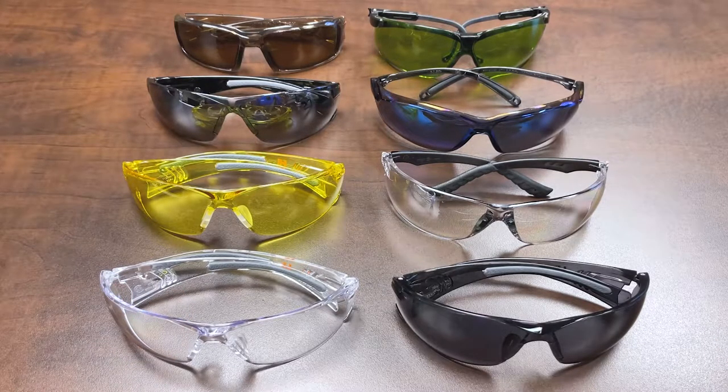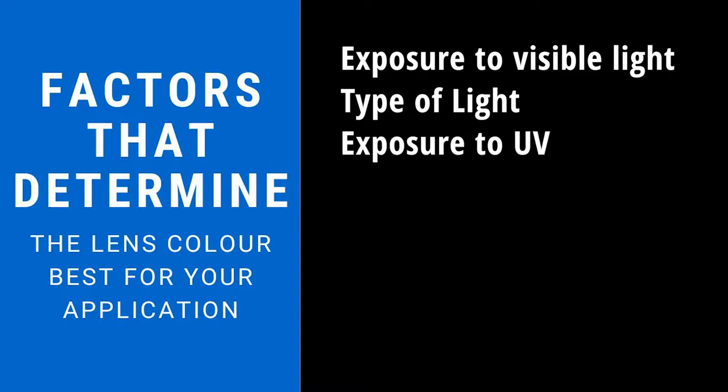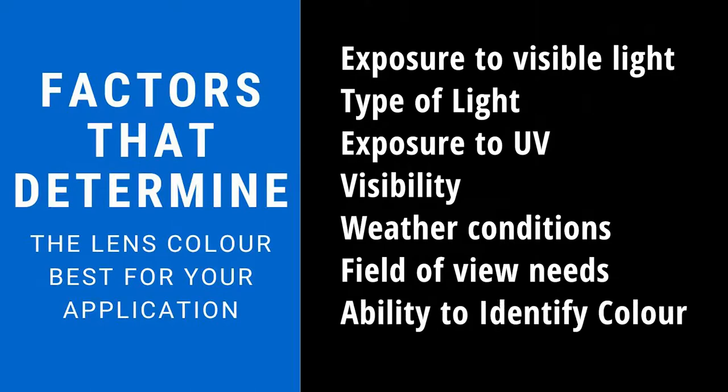There are multiple factors that influence the color that may work for you. Some of those factors involve exposure to visible light, what type of lighting you're working in — be it natural, incandescent, or fluorescent. Exposure to UV is another thing to consider, as well as visibility and weather conditions, your needs in terms of field of view, visible contrast, the importance of distinguishing color, and whether you want any light filtration at all.